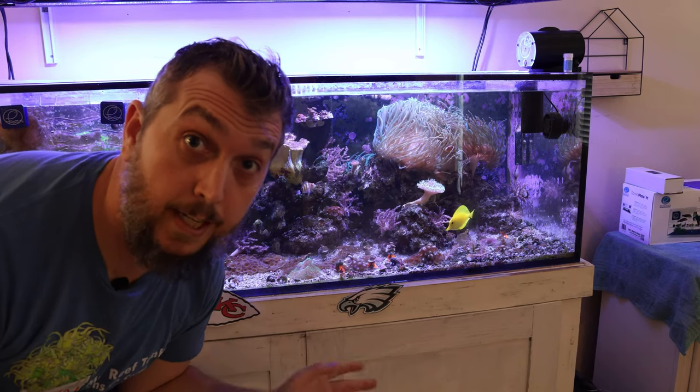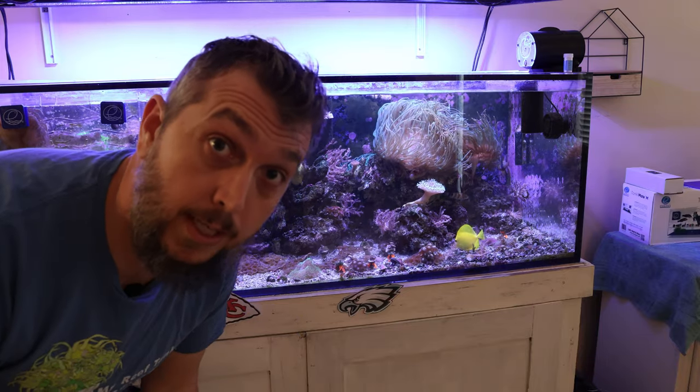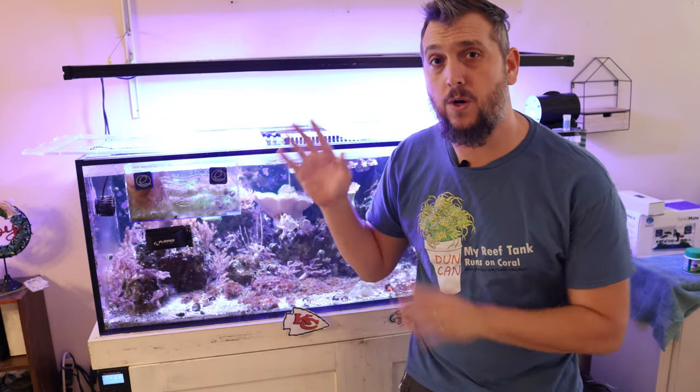It looks like the Philadelphia Eagles ran away with the game, so my reef aquarium is predicting that the Eagles are going to be victorious in this year's Super Bowl. If you want to learn more about New Life Spectrum's dough mix, I made a complete review video — go ahead and check that out. Enjoy the Super Bowl this year, go Eagles! Remember to like and comment down below and I'll see you in the next one.